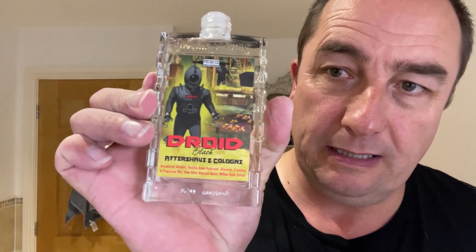We're going to use the matching Droid Black aftershave cologne. I forgot to bring a balm — what a numpty — so I'll have to put that on off camera, you'll have to trust me. Oh, that's lovely. God, I missed out on the original Floyd. I got the genuine one and all that, but I missed out on the black. Wasn't there a Floyd Blue? I can't remember.